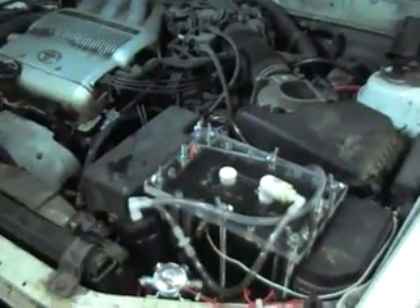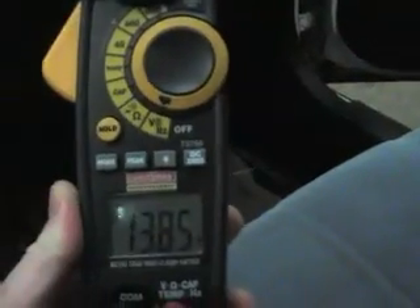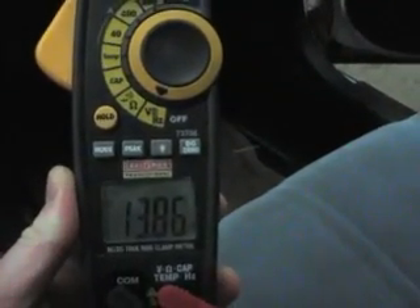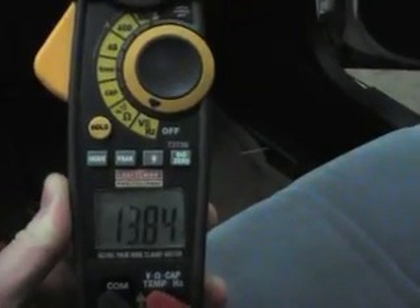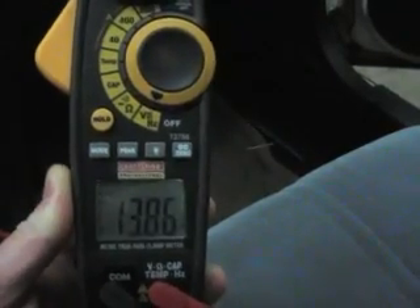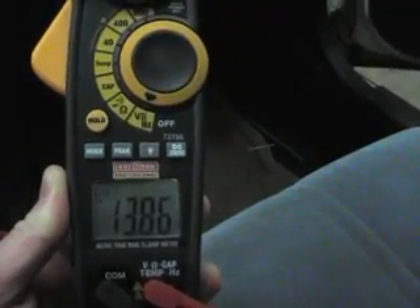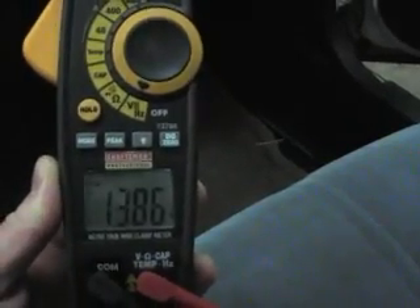I'll start it up and show you the output. The engine is started up and at idle it's putting out about 13.8 volts. One thing I've found is that at times when you come to a stop, the voltage will drop down a little bit below 13 when the engine's idling.